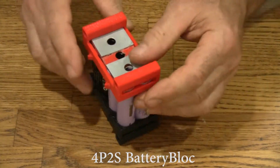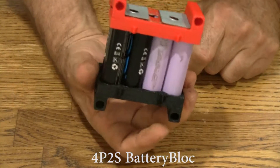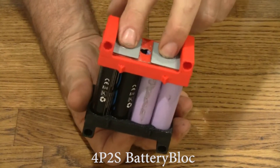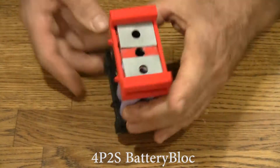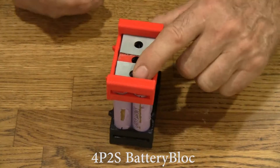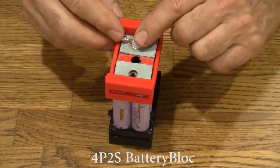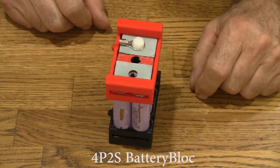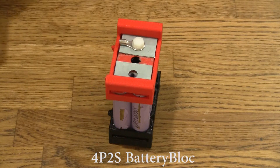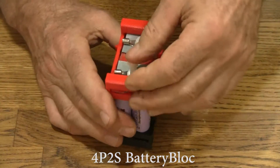This goes on the top. And there we have a 4P. We've got two sets of 4 cells and they're in series. So let's put some bolts through here. We happen to have a positive terminal here, so we'll put a power terminal on. This is what comes with the battery. On the other side, you also have the negative terminal of the battery, so we'll put a terminal right there.